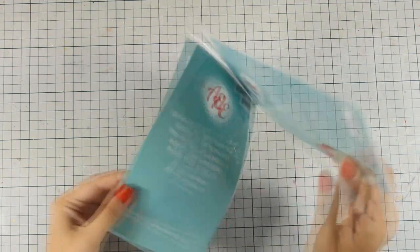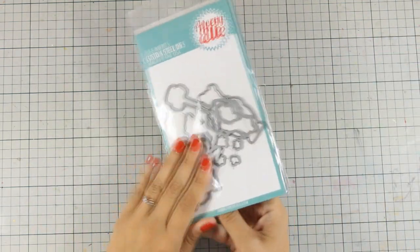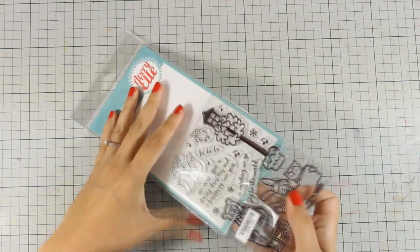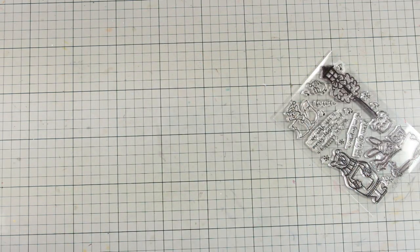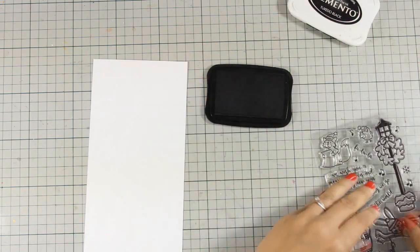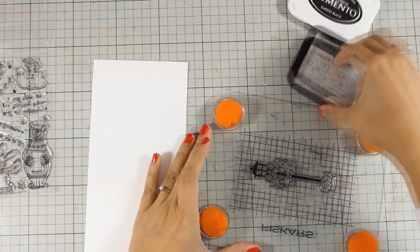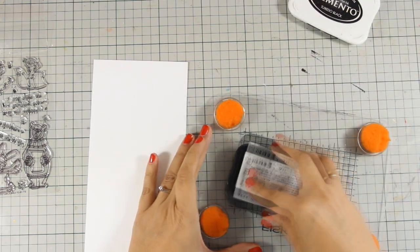Today I will be working with this clear stamp set which is called Caroling Critters and I also have the matching dies. First of all I am going to pick up some of the images such as the bear as well as the lamppost, the bunny, and the owl, and I am going to stamp them on a piece of white cardstock.